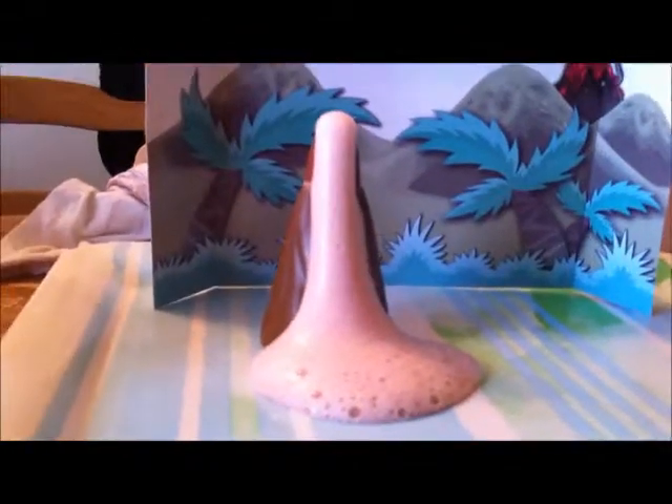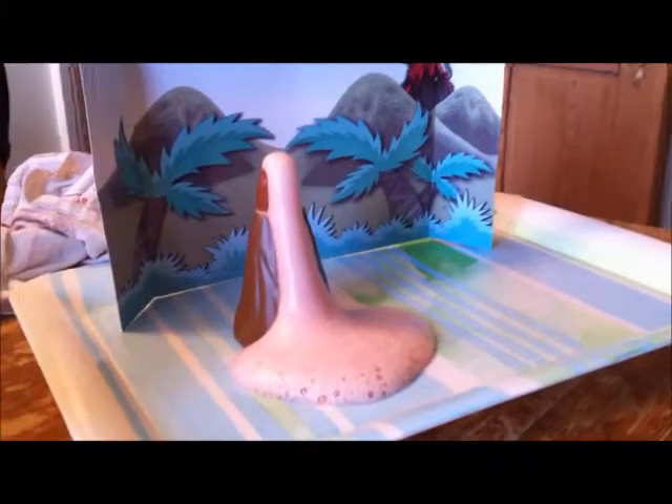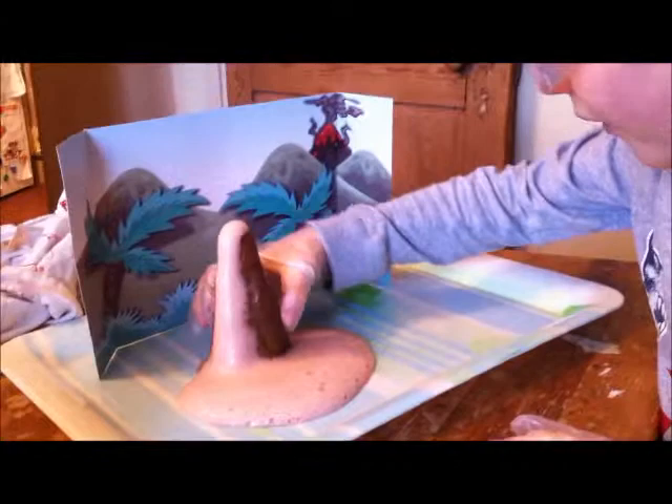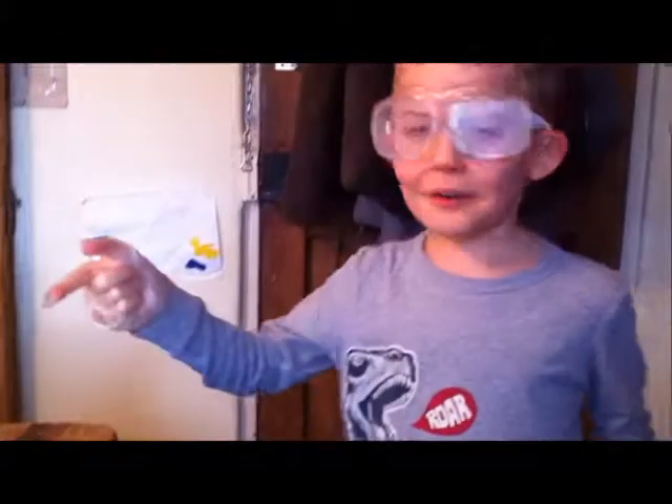I'm just going to let you guys watch that. I think the science teacher has run off to the toilet. Oh no! He's back! Hello! How's it been here? It's been great, Mr Experiment Man. I'm going to let it keep going. Did I do it all on myself?